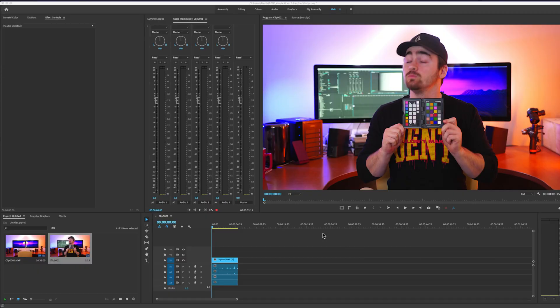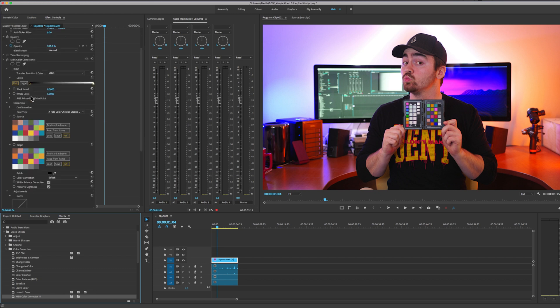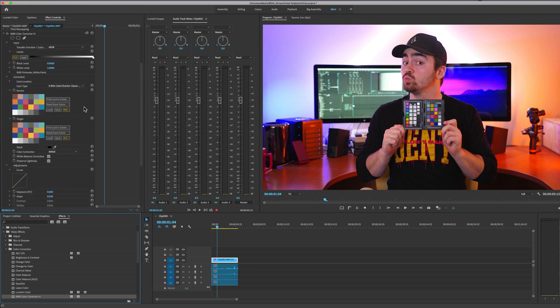Here I have a clip of me holding the little passport. All we have to do is go down and apply this effect onto the clip — and this is what the plugin looks like. Now I'm going to go down to card type and find the card that I'm using.